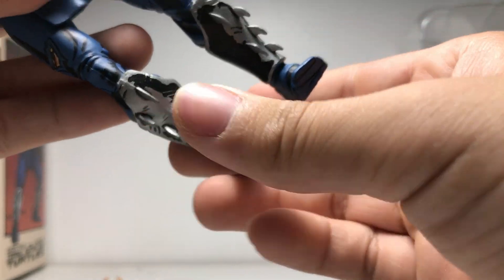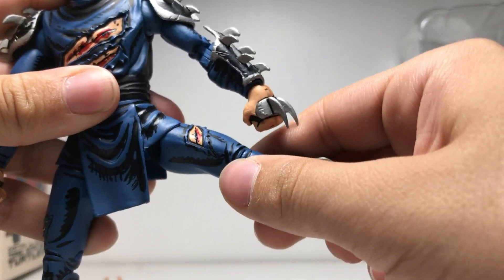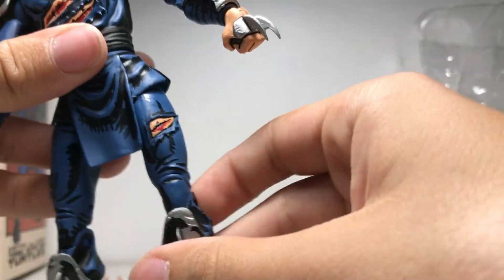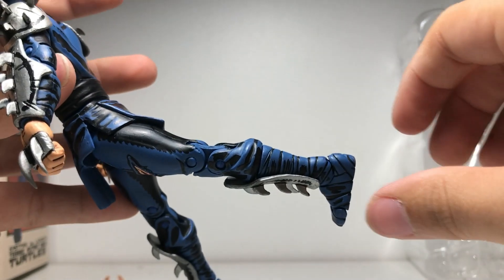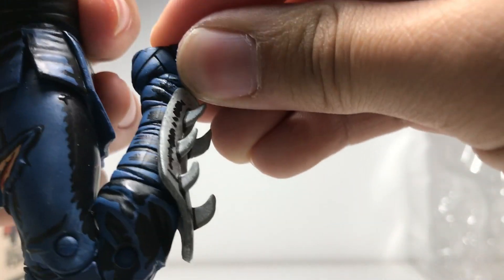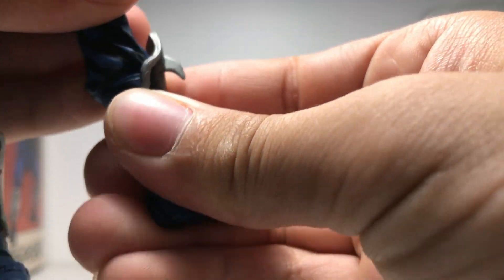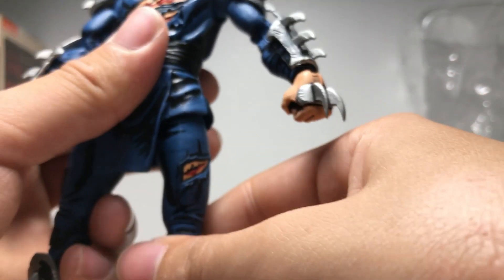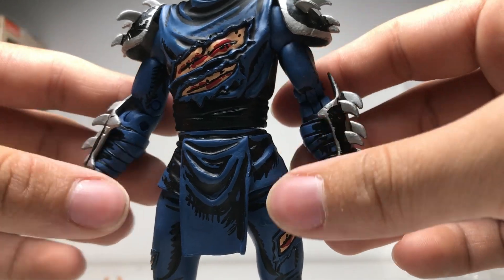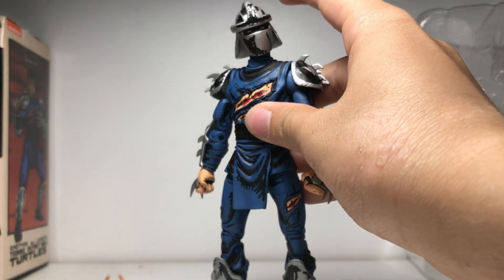Head swivel is really good — you can turn side to side a full 360. He has toe articulation in his feet, and his legs can go out a decent amount. He has a waist swivel. His leg can also go back. He has a double-jointed knee, and he can just barely kick his own butt. Articulation is very tight overall. There's also a boot swivel, a bicep swivel, and his hands can bend side to side — pretty standard hand movement.